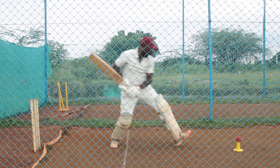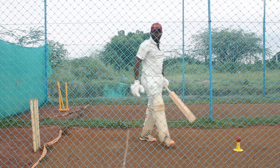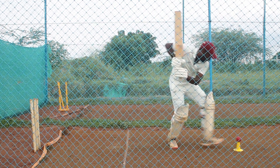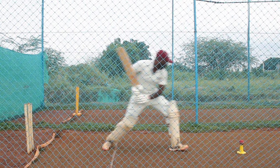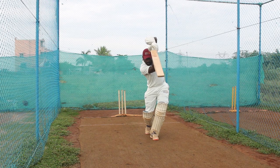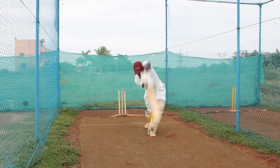...the first step should be longer and the second step should be shorter, then play the drive. Watch it from your setup: first step long, second step short, drive and stay balanced. First step long, second step short, drive.